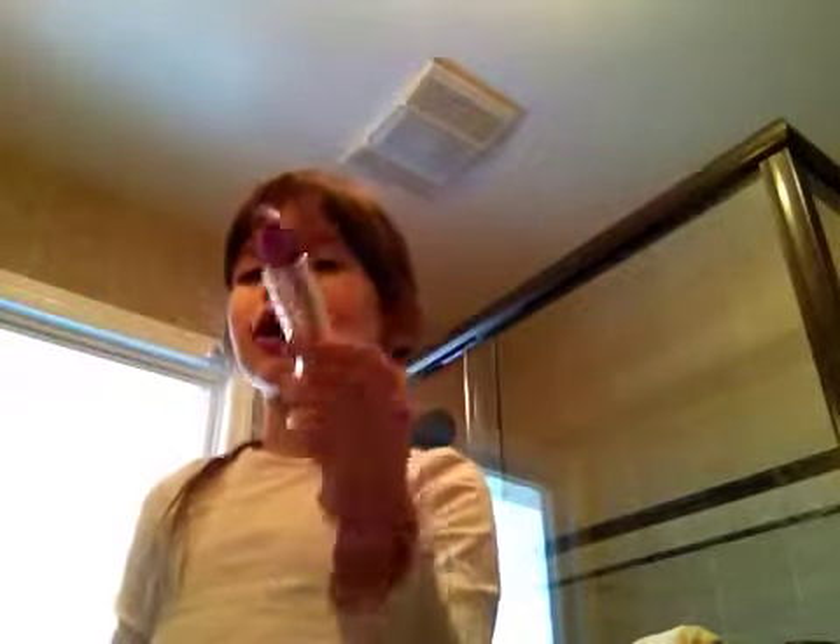So what I'm going to do is take some lipstick and just add it right on my face, like that. And that makes you look like you have chubby little cheeks.